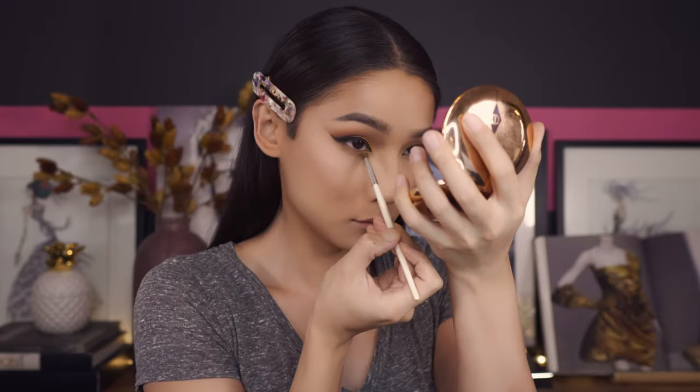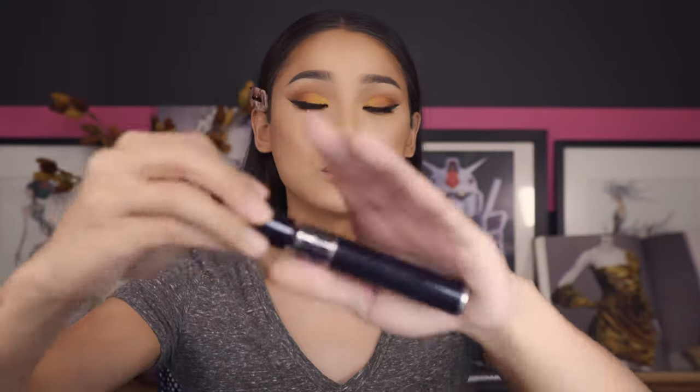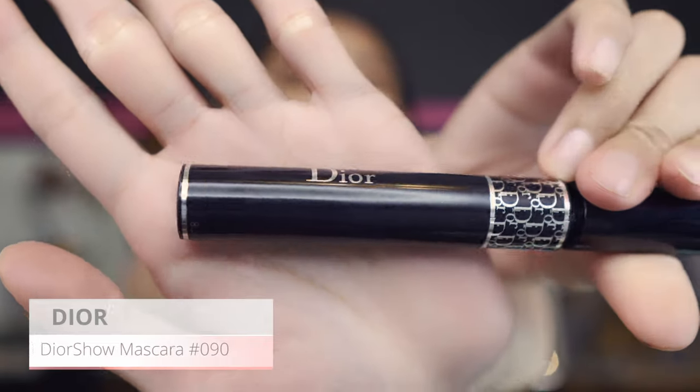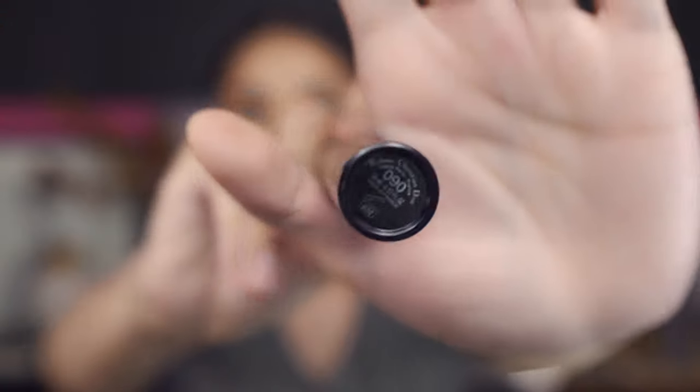I also went in and did my under eye with the same color story as the top. I tight-lined the bottom lash line, put on my contacts, curled my lashes, and put on my favorite mascara — the Dior Show number 090. This is my favorite mascara to use all the time.